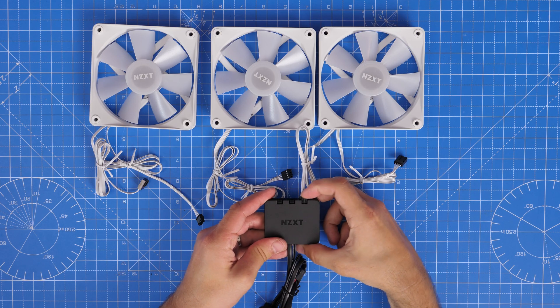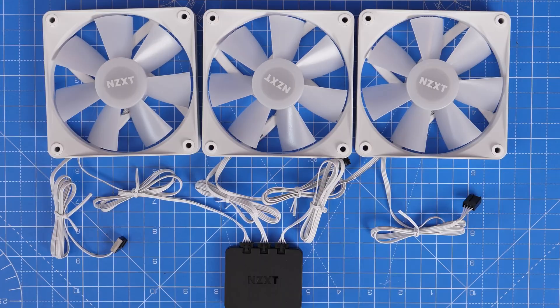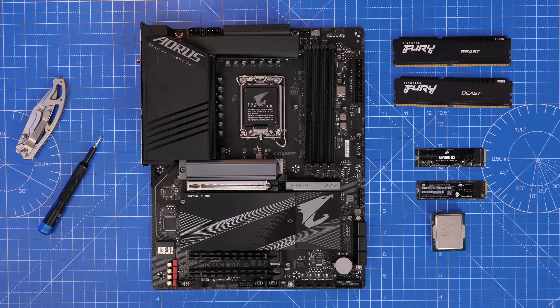As standard, the three-pack of fans comes with this little RGB controller, which just controls the RGB, so you can connect three fans up to that, and then you have the connectors to connect it up to the motherboard.